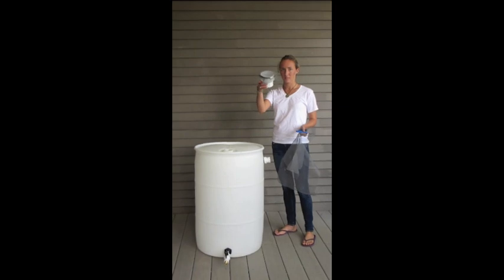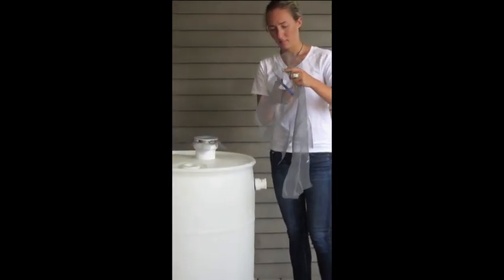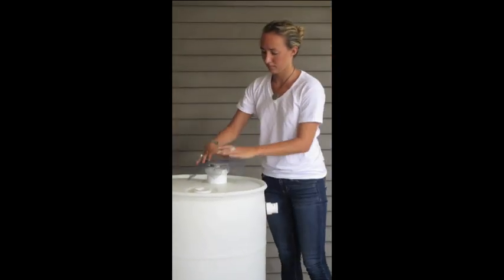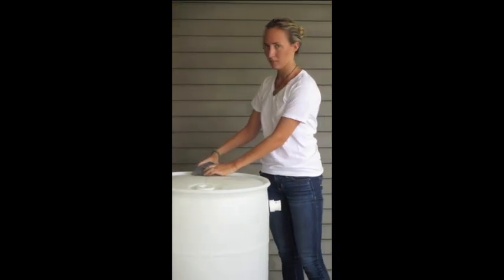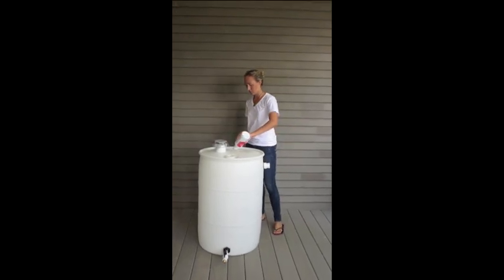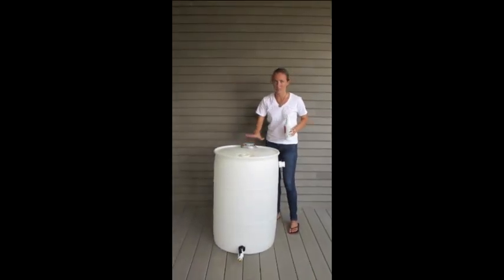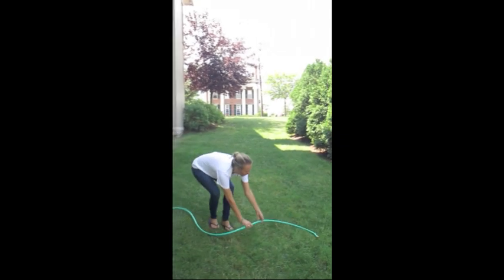Make sure that the filter assembly is always in place to keep out mosquitoes and debris. Replace the filter immediately if you notice a rip or tear — use the mesh screen to replace the filter. To kill algae, add about ¾ cup of bleach to a full barrel and wait at least 2 days before using the water. Make sure the overflow valve is draining in a non-erosive manner and away from the foundation of your home.